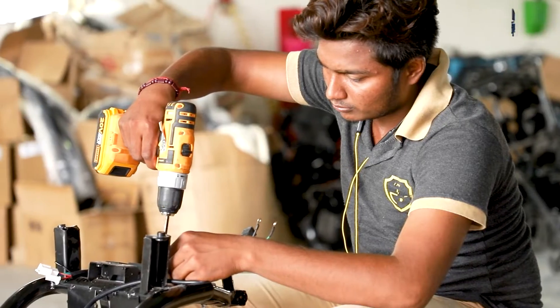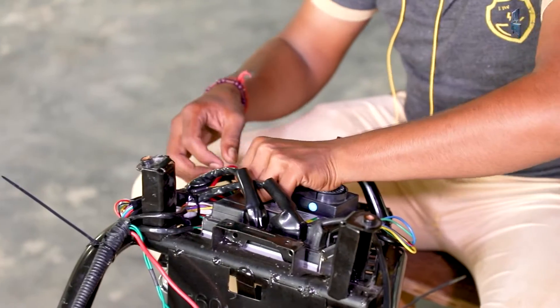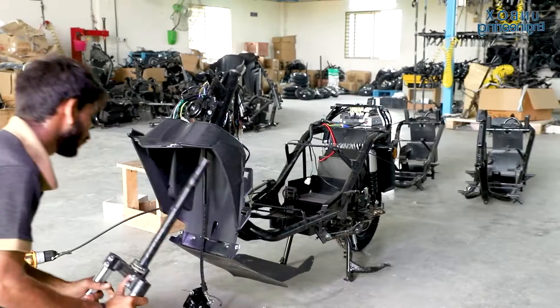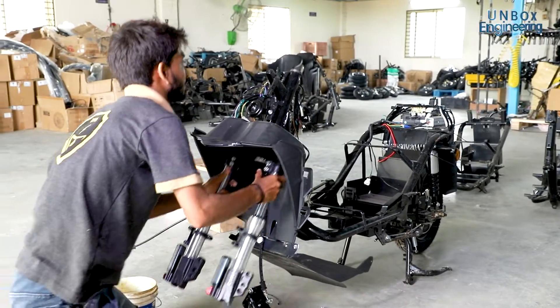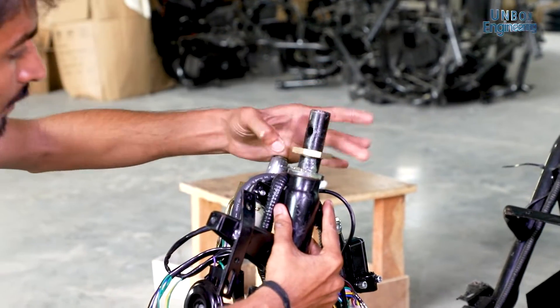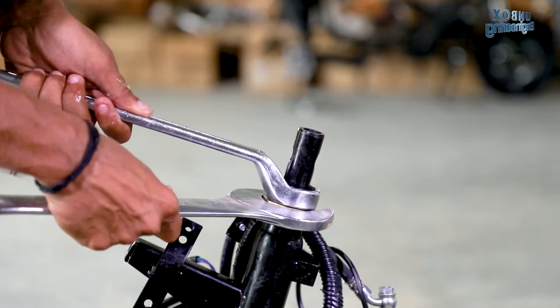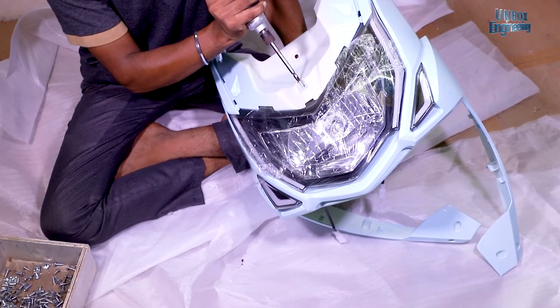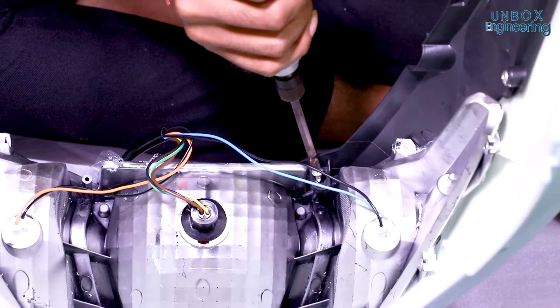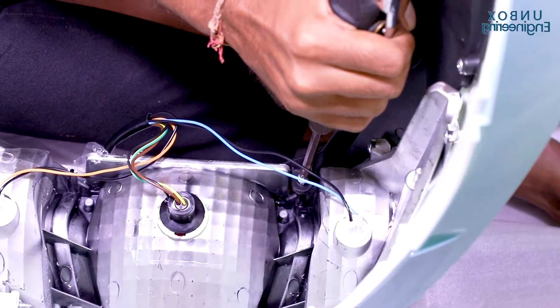To connect all the electric parts together, a wire harness is fitted. Finally, the front suspension and other parts are installed on the chassis. Other parts of the scooter, like headlight, tail light, indicators, and digital display, are assembled in other areas of the factory.